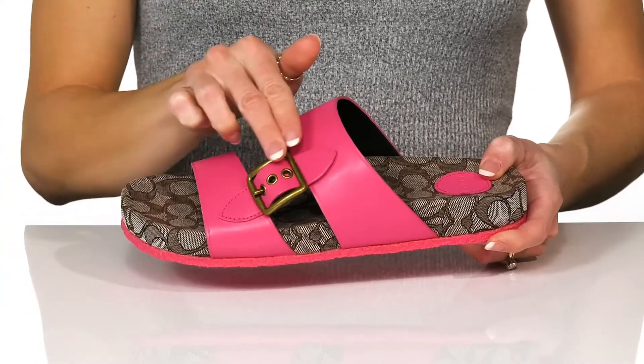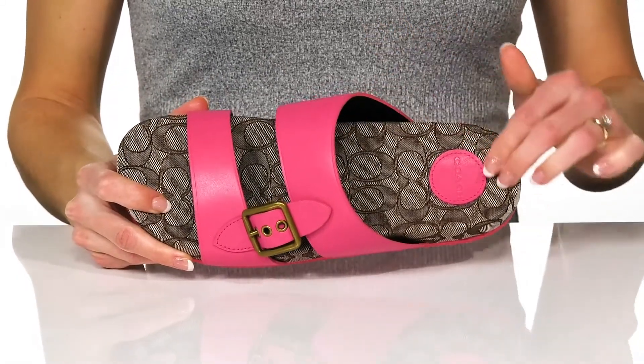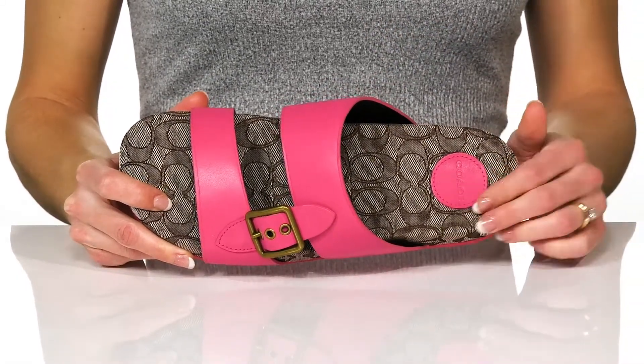The double straps are joined by a really stylish buckle. Inside there's a leather lining with a textile footbed that has the signature Coach print.